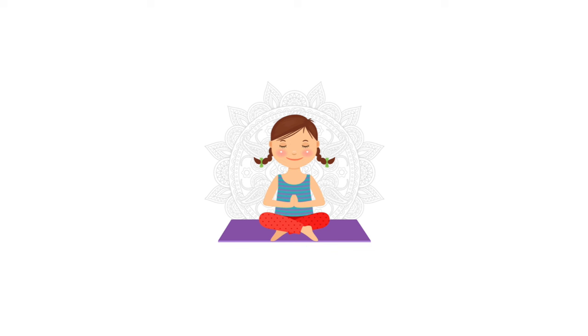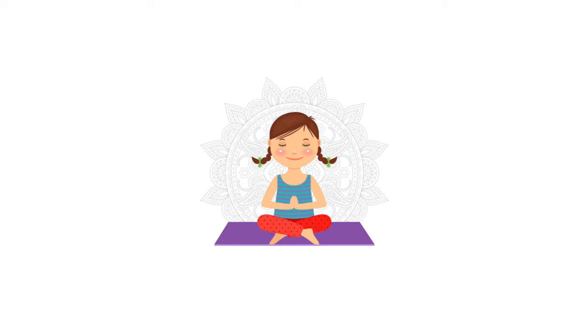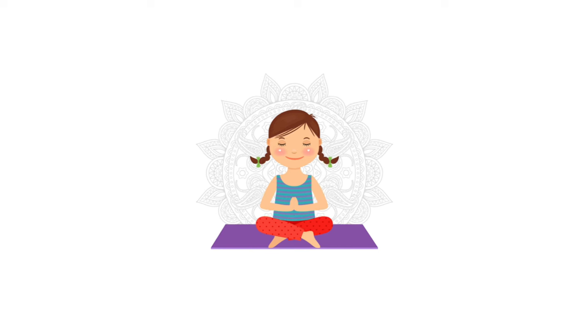1, 2, 3, 4, 5, 6, 7, 8, 9, 10, 11, 12, take a deep breath and rest.